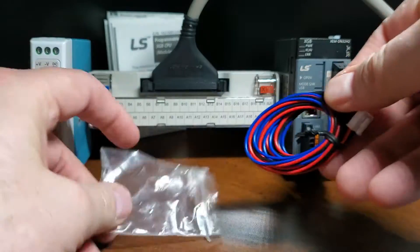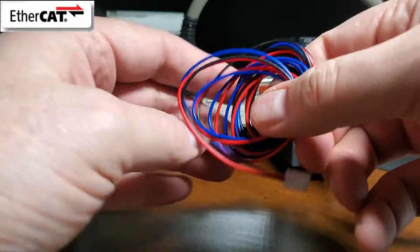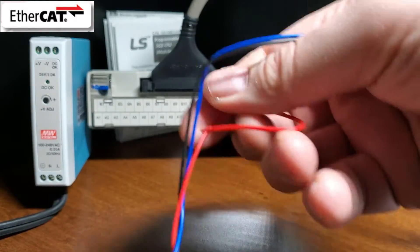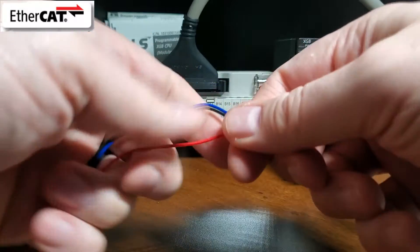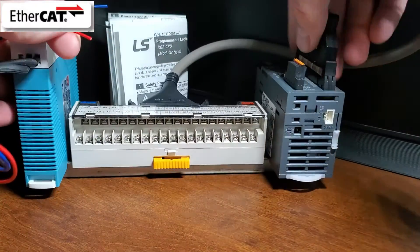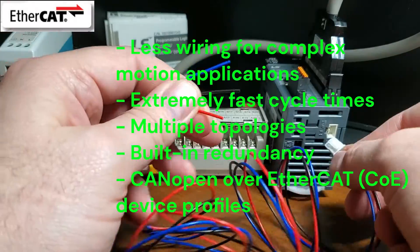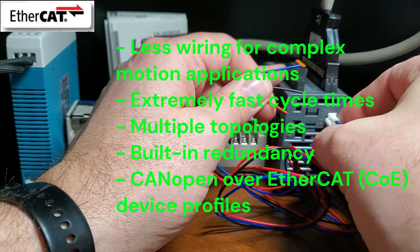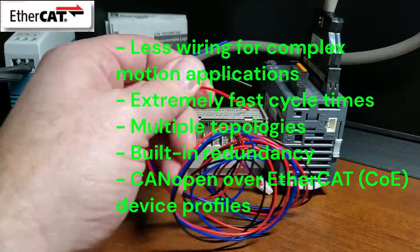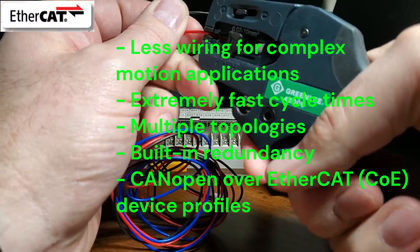XGB EtherCAT Protocol: EtherCAT (Ethernet for Control Automation Technology) is an Ethernet fieldbus that provides industry-leading performance, flexibility, and cost advantages. Its functional principle — processing data on the fly — makes the EtherCAT network extremely fast and capable of real-time, deterministic communication with virtually unlimited nodes that can be synchronized for the highest precision. Other advantages include less wiring for complex motion applications, extremely fast cycle times, multiple topologies, built-in redundancy with network break detection, and CANopen over EtherCAT (CoE) device profiles for easy addition of third-party devices.